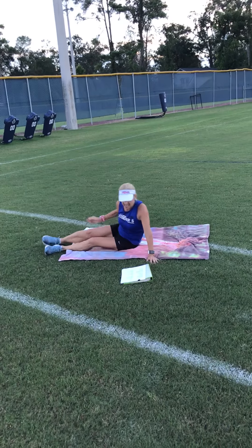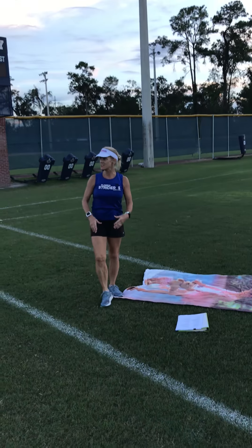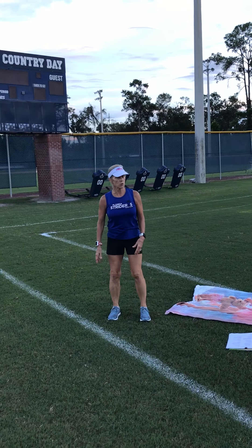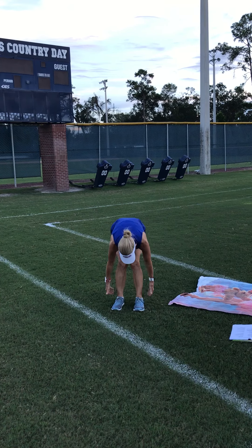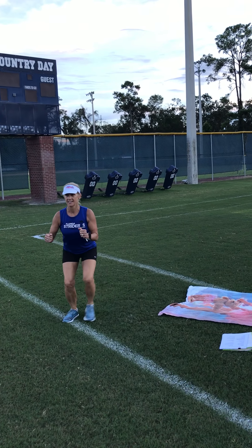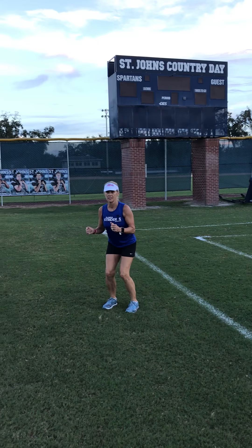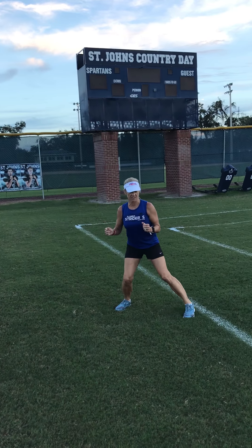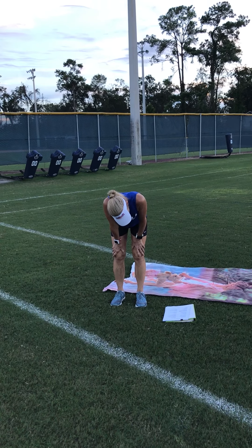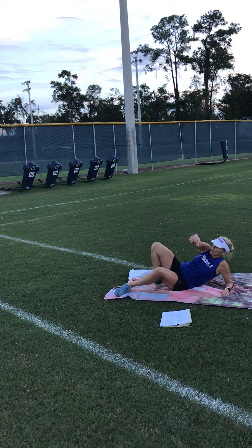IT band routine: bent knee side step shuffle. I forgot to bring my band — they're very inexpensive. You can do these with or without, but if you do them with the band, put it around your ankles, bend down, and walk like that. A little harder with the band around your ankles.